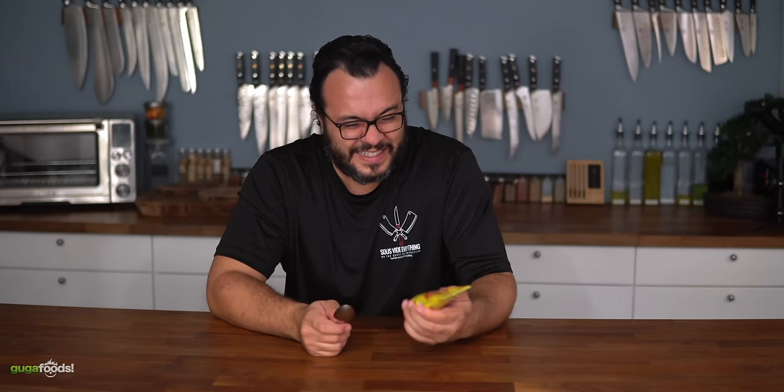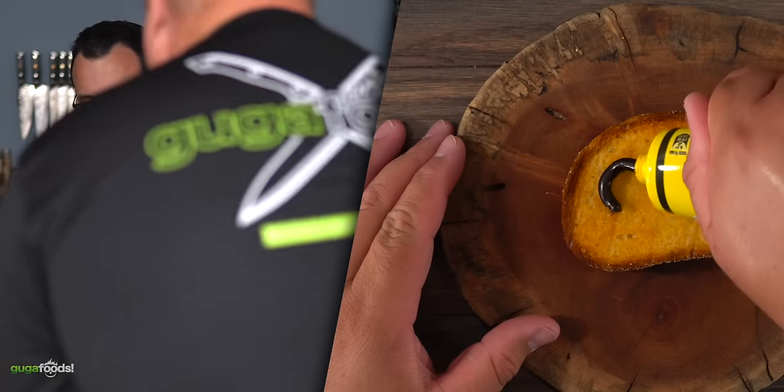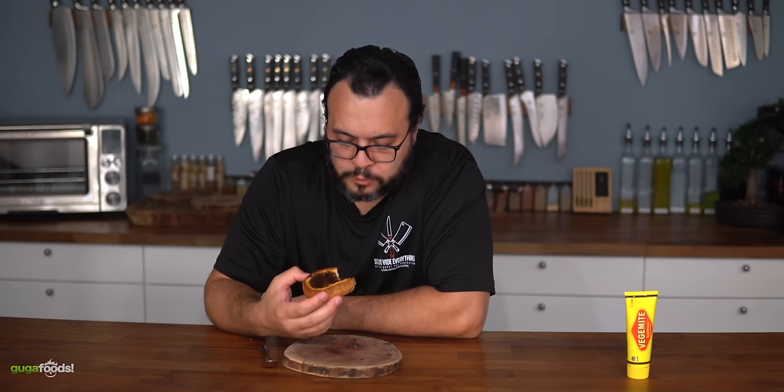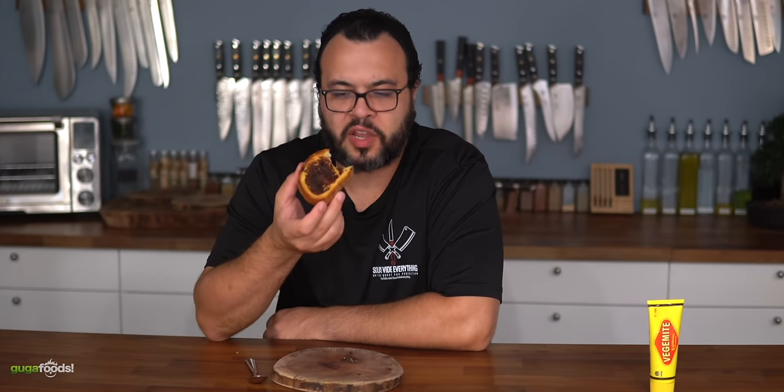Wow. It's very interesting. It tastes like some burnt paste — very creamy burnt paste. Please tell me they don't eat it like that. No, they don't eat it like that. I'm going to try it with some bread. Here I prepare some nice bread and toast. Okay, all right, I can get behind this.